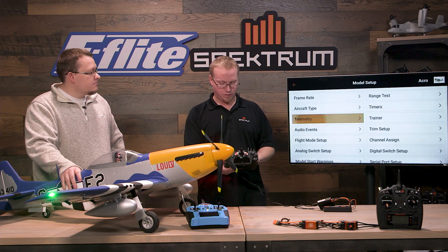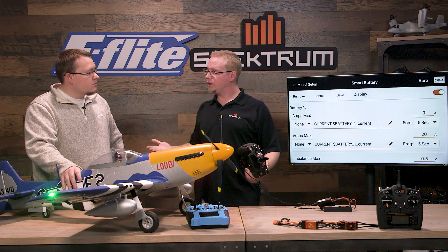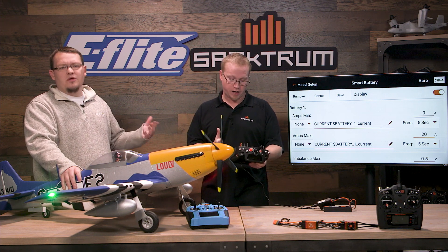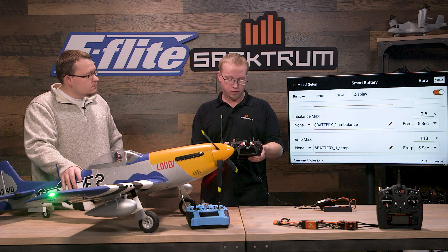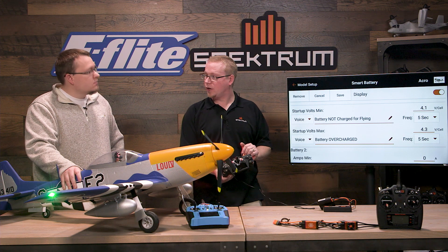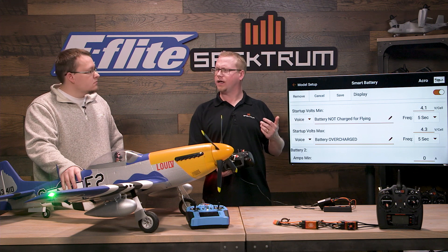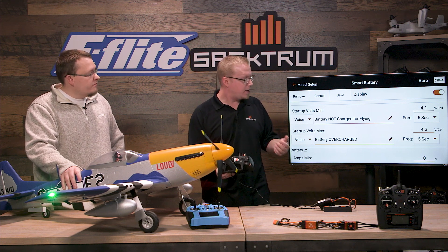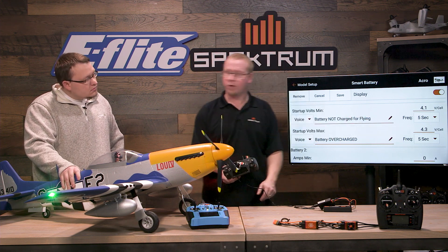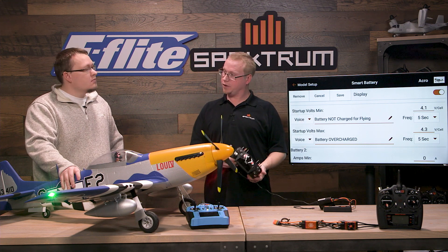If we go to the smart battery setting — when we plugged in the battery it gave us a warning that the battery was not safe for flying. Going to startup voltage, that's what sets that alarm off. You can set this number higher or lower. Or if you fly HV batteries you can put this up to 4.35 so if it goes above 4.35 it'll tell you the battery's been overcharged.